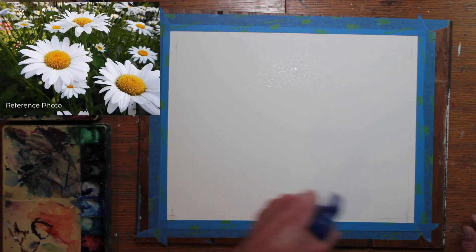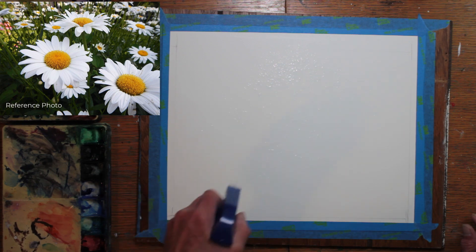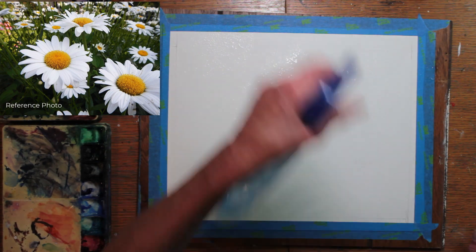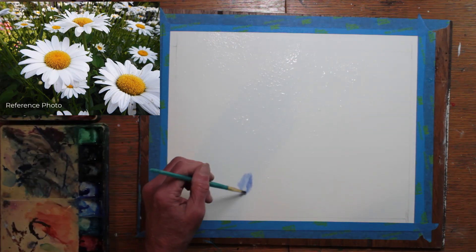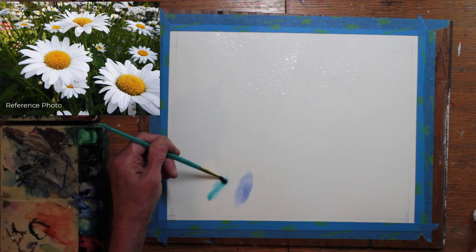Now, let's paint. I'm beginning a painting called Summer Daisies. Daisies are an interesting challenge because they are primarily a white flower. And the way to show white in watercolor is by leaving the paper white. So in order to paint the daisies, basically the whites have to be painted around.